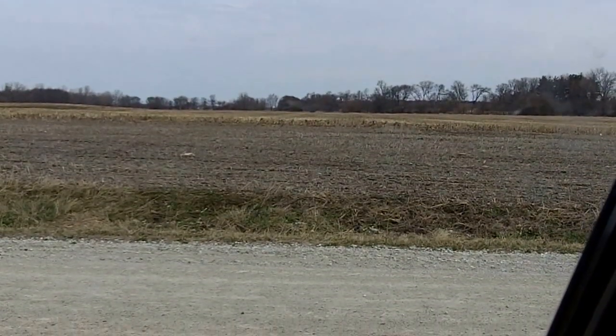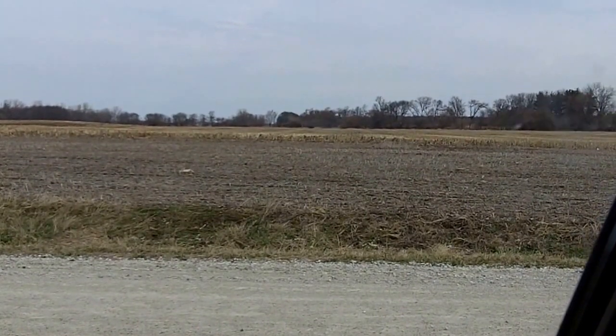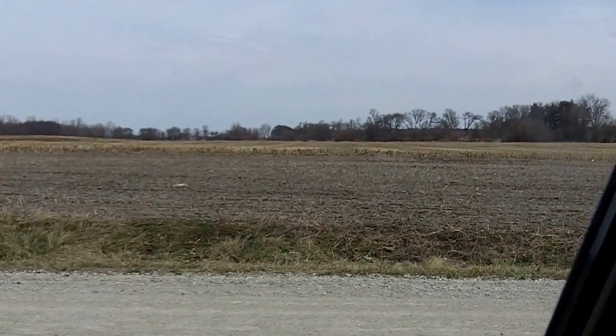Dan Perkins, Jasper County Cover Crop Guy. It's April 10th. We're in Northwest Indiana, Jasper County, and here's my point.